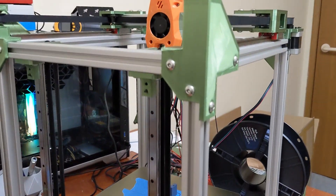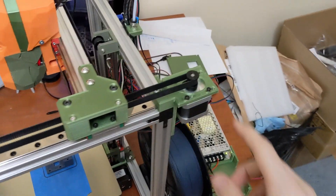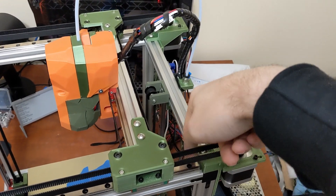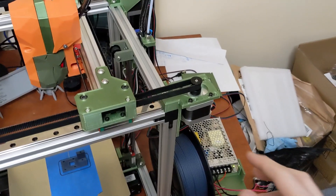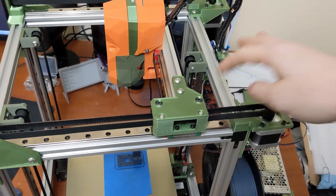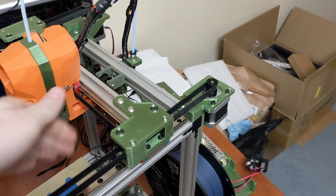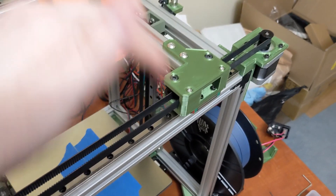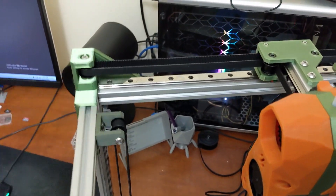I'm already thinking about redesigns for this printer. There are some things I'd like to change. I really would like to move these motors to the inside corner here. I think I could make this part look a lot nicer — it would have much more rigidity and I can move everything inside the frame. I would also like to move these down to the side, mounting the linear rails on the side instead of the top, and move the motors into the corner to make that much nicer.